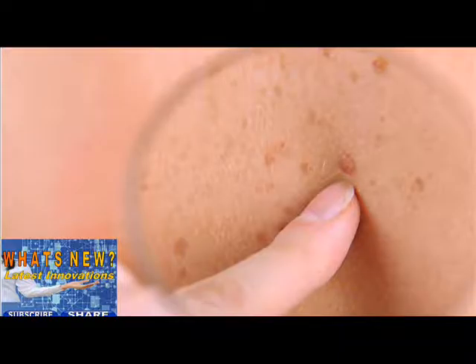Step 3. Check the back, front, and sides of your legs. Also check the skin all over your buttocks and genital area. Step 4. Sit and closely examine your feet, including your toenails, the soles of your feet, and the spaces between your toes.